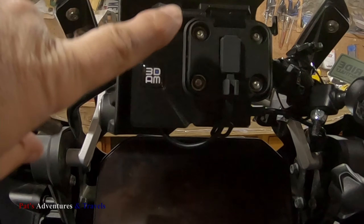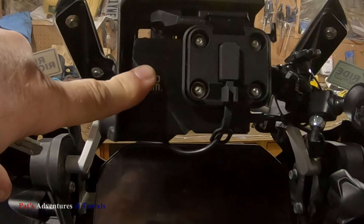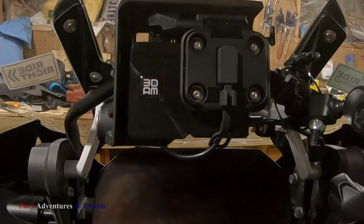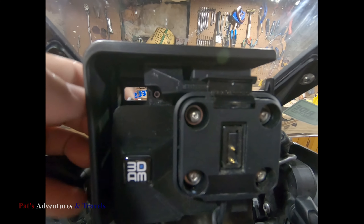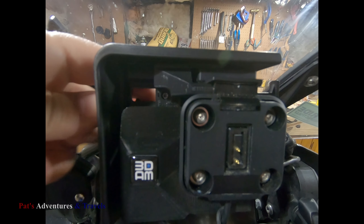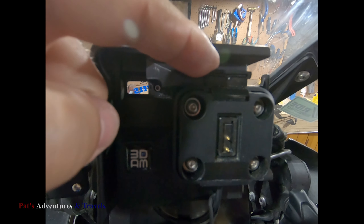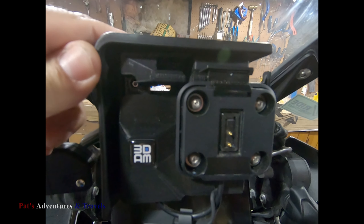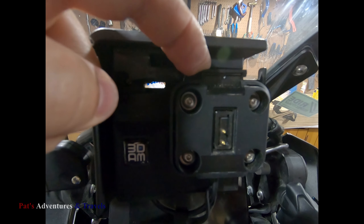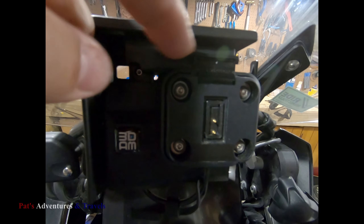I think the vast majority of people won't realize that's not part of the normal unit. Of course, only cool people who watch my video are going to know that. I wanted to get one good shot of how the locking mechanism goes in and out. Up here is the release for the GPS when it's installed. I can push it down now and take it off, but when the lock is installed, I can't.